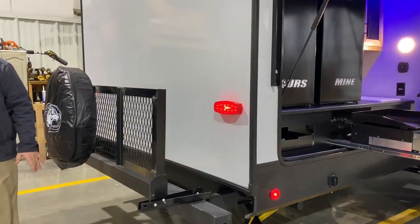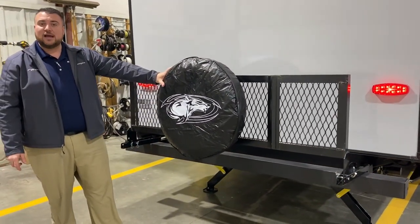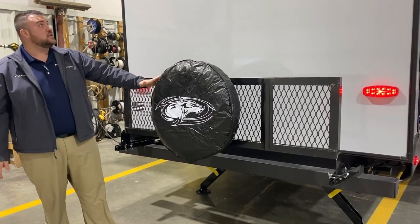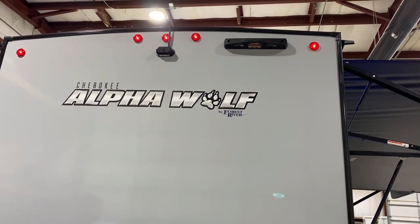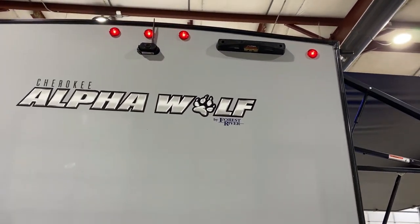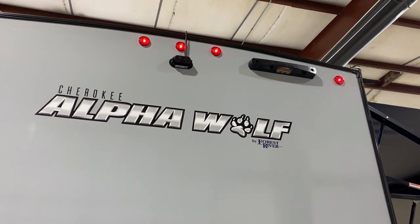In the back we have a forged tube bumper where the sewer hose stores, a spare tire and travel rack with cover included. Up top the camper is prepped for a roof ladder — purchasable separately — to allow roof access for maintenance. A backup camera is also included.